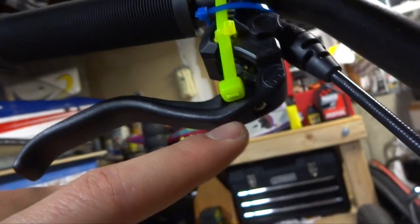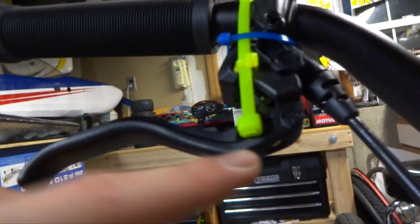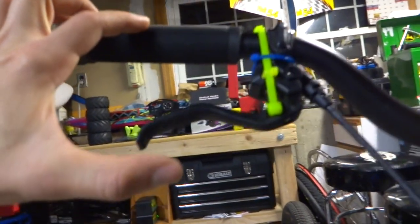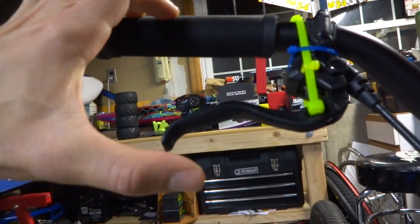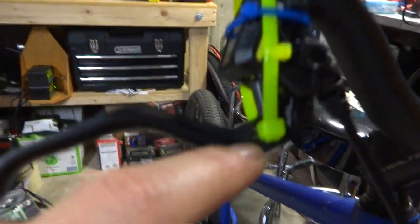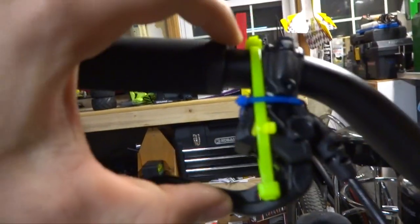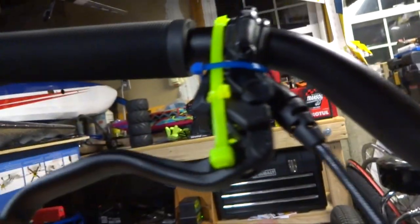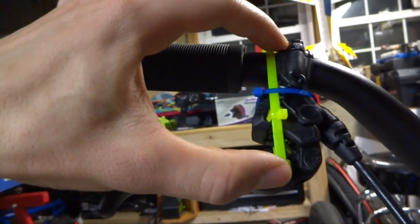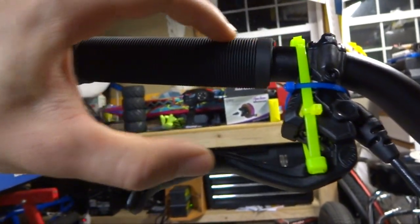The main thing that actually does something is this screw, but it doesn't do what I want. When it engages where I want it to, the lever is set way too far from the bars and I can't reach it with my finger — it doesn't feel right. So what I did was run these zip ties through this little hole in the lever to hold them in place where I want them, so I can tighten the screw without the lever moving out.